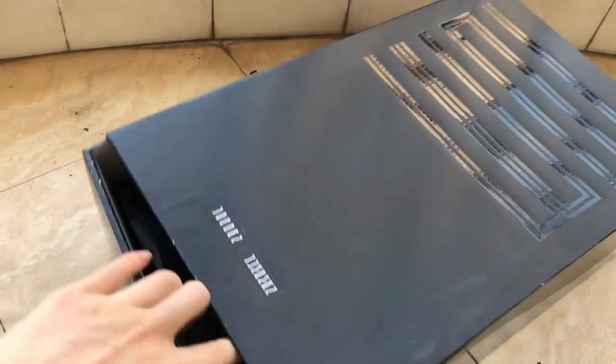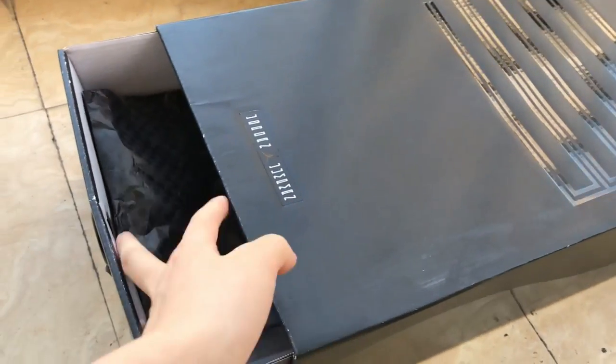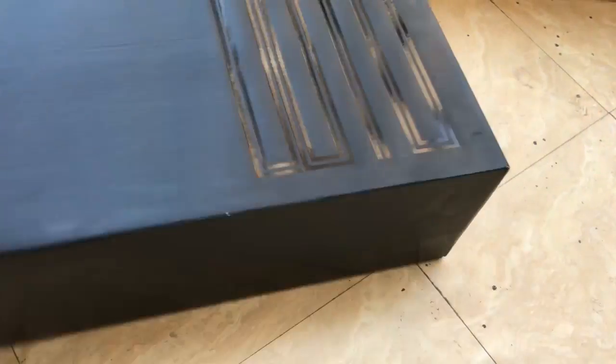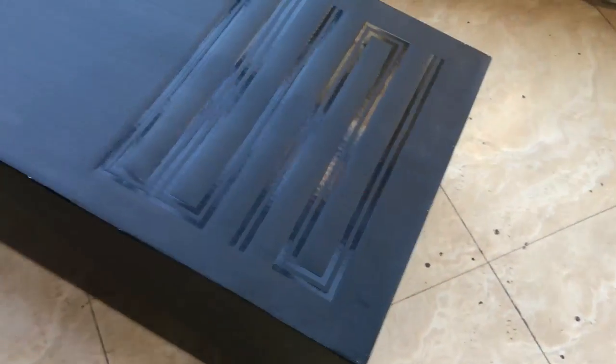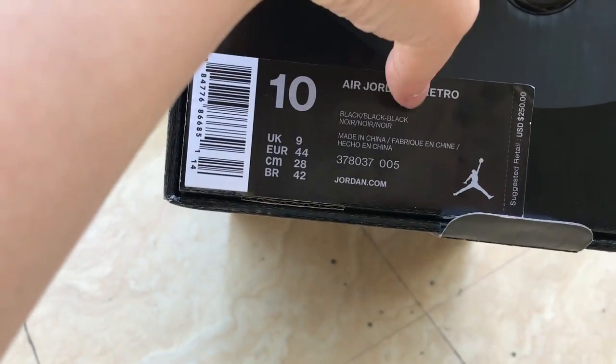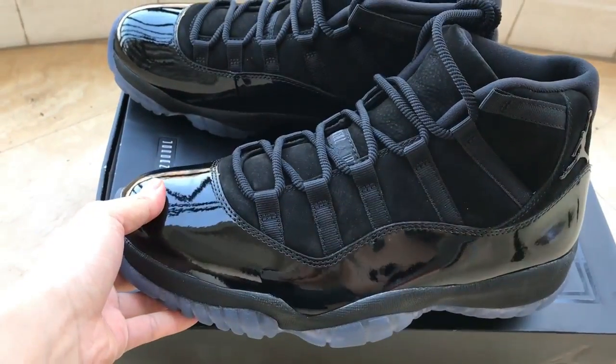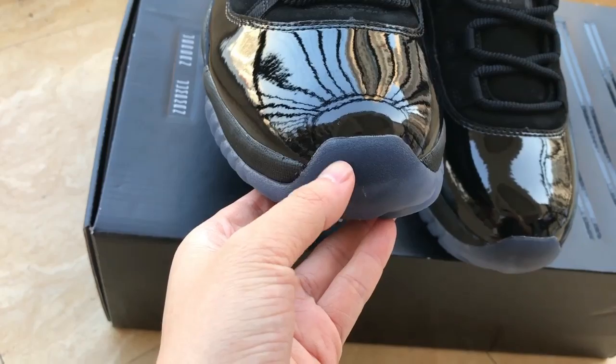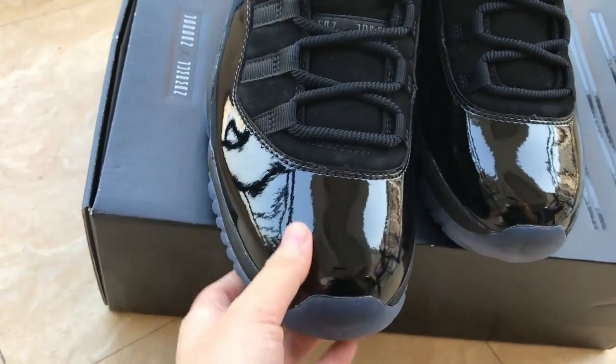You can see the shoe box is a double shoe box. You can check under the tissue paper, and you can see the shoe box is also black color. Here is the label, you can check. Now let me show you the shoe details — here is the transparent blue color tongue.